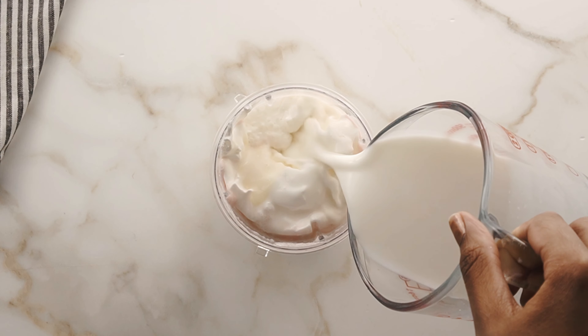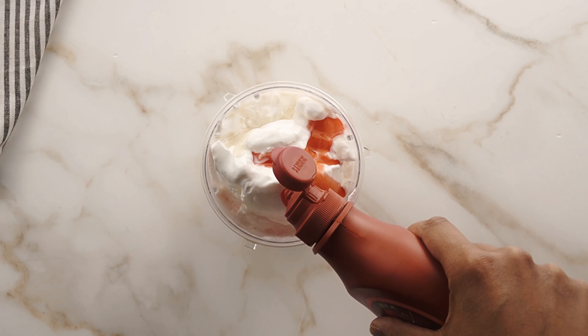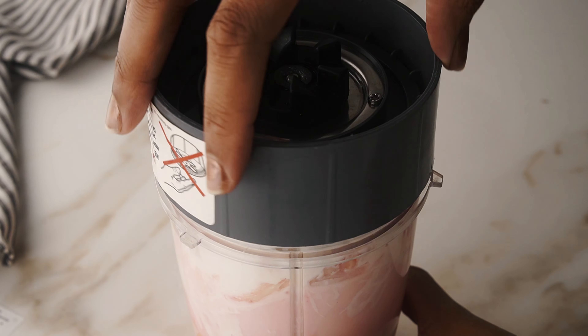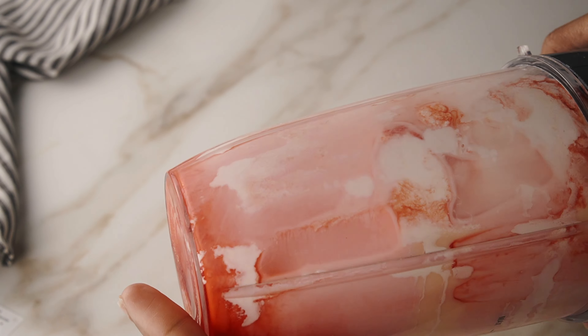We are starting with some Cool Whip, some sweetened condensed milk, some strawberry sauce, and milk — that's all we need. My favorite strawberry sauce, if you know you know, is Hershey's. Sometimes you can get less quality brands and it tastes just fine, but I really recommend using the Hershey's flavor.